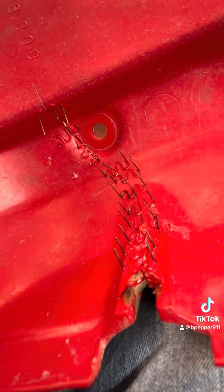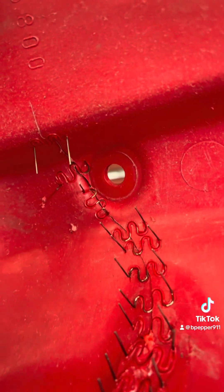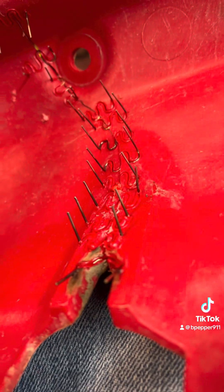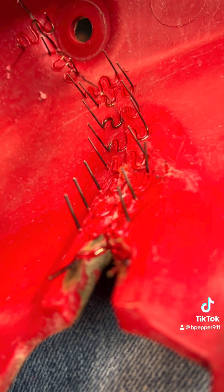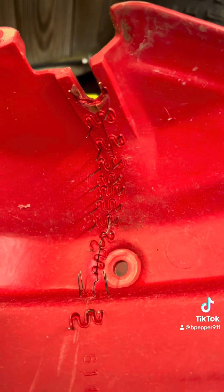This is what it looks like on the inside now — it looks like Frankenstein with all his stitches and staples. Now I'll take a pair of wire cutters and snip those off flush, hit them with the Dremel grinder wheel, and we'll be good.